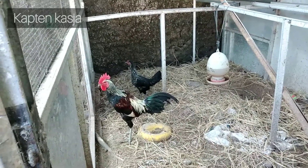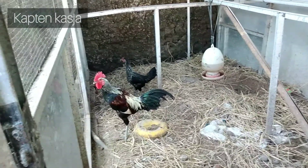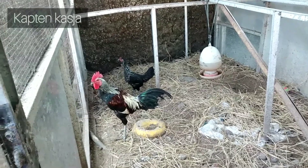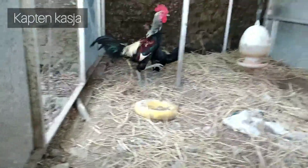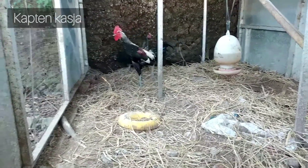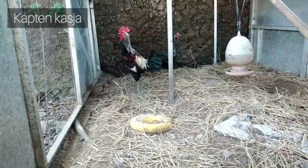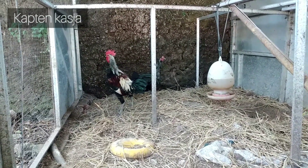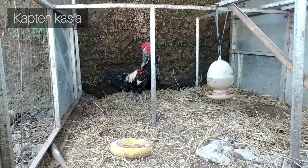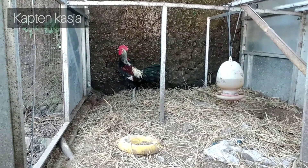Tapi kalau kita lihat di indukan dan si jantannya, jantan ini kurang ya, usianya kurang begitu matang. Tapi kalau dari segi badan itu dominan ke pelung. Cuma sifat dan karakteristiknya memang sangat kampung sekali. Jadi kendalanya itu ketika kita pakai jantan pelung, itu susah buat kawin. Dan di sini, tujuannya memang kalau pelung itu udah bagus ya dari segi postur, ini cuma tinggal mengolah-ngolah sedikit-sedikit. Dan di sini alhamdulillah.